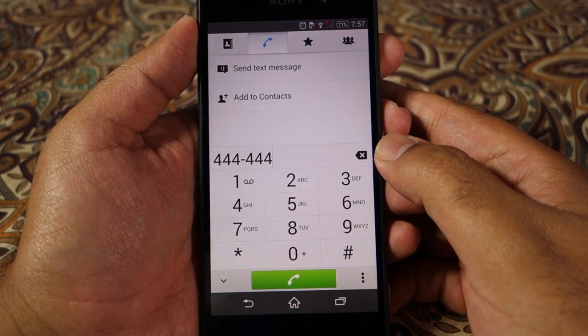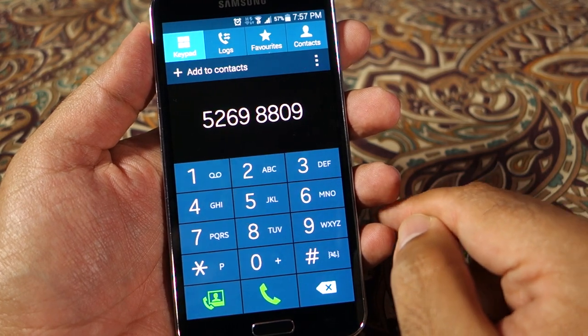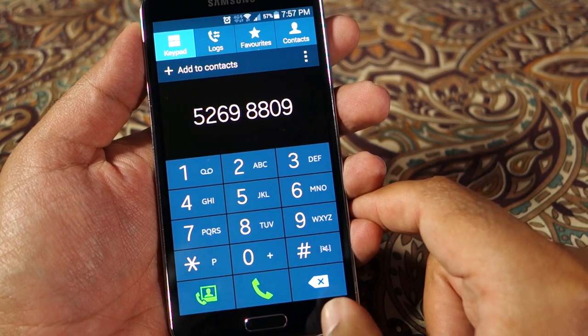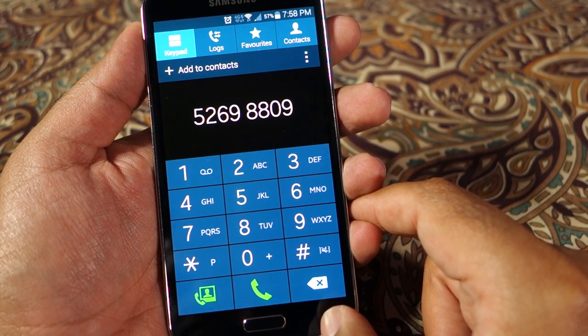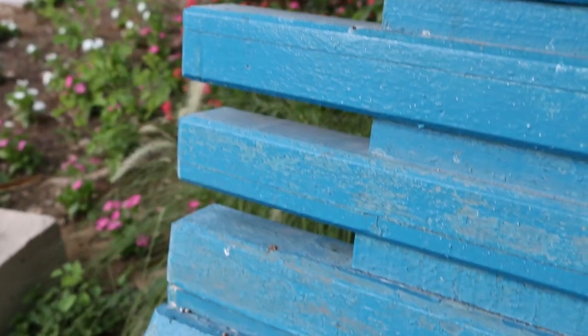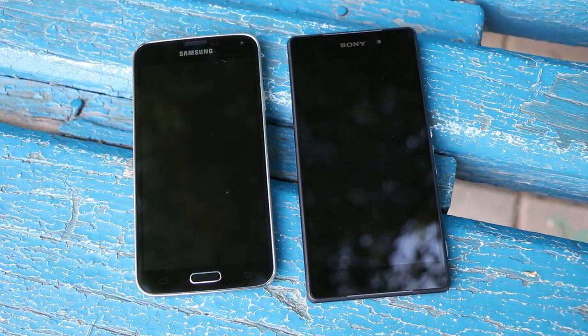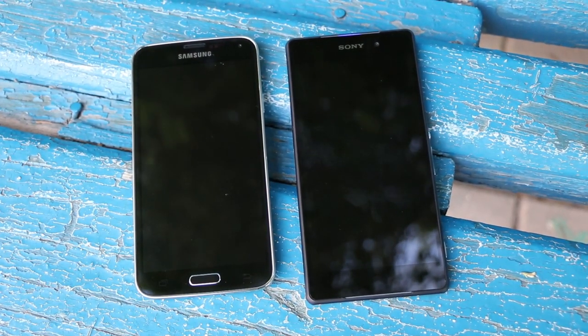As far as call quality is concerned, both devices work similarly and callers on either side will not have any complaints, but there is nothing special either. The loudspeaker is not very loud on either device but most people will be happy with both. Overall, since the Z2 has won most rounds, I believe the Z2 is the winner and is the better device of the two.